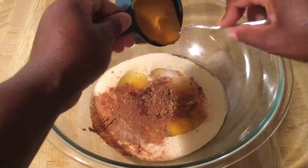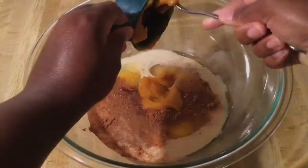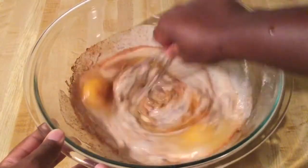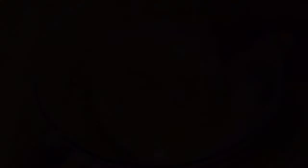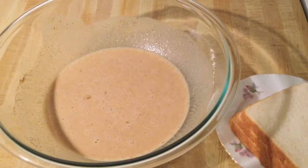And a half a cup of pureed pumpkin — the star of the show. I'm going to whisk all this together until nice and well combined. Alright my friends, our pumpkin mixture is good to go.